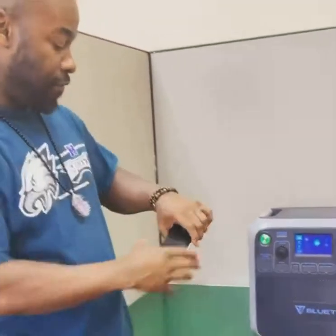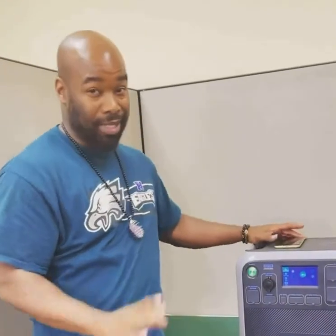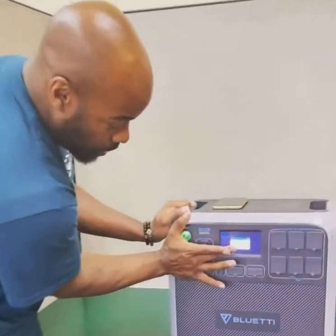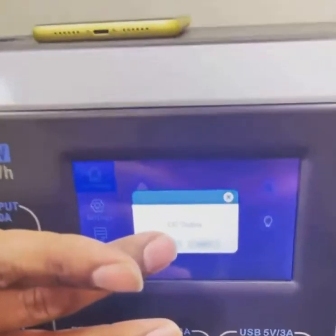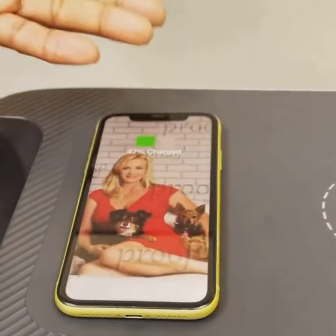Now a lot of customers, when they first try to get this to charge, they just put it up top here. But that's not the only thing that you have to do — you also have to turn the DC on. It says here DC output, you turn that on. Now you'll see, after a second or so, that the phone is charging.